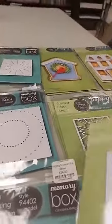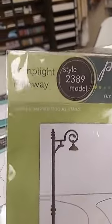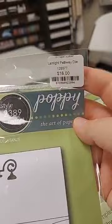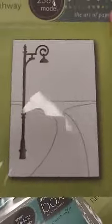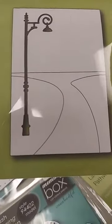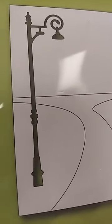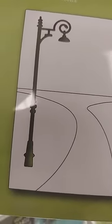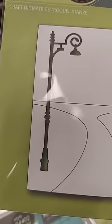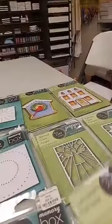This next one is really interesting — the Lamp Light Pathway die, $16. It cuts out a rectangular frame and all those solid lines cut the path pieces and this great street lamp. You can use the lamp on its own, cut pieces out of different kinds of paper for paper piecing, or do some great ink blending. Lots of really fun things you can do with this one.